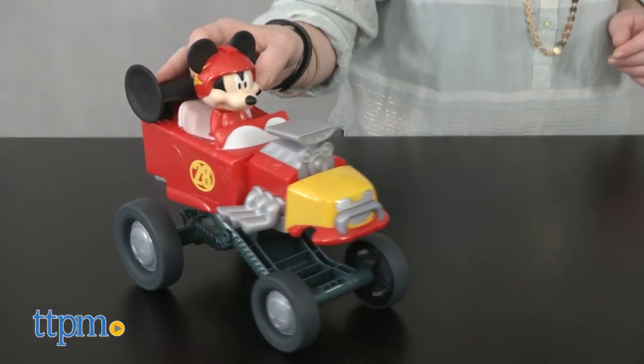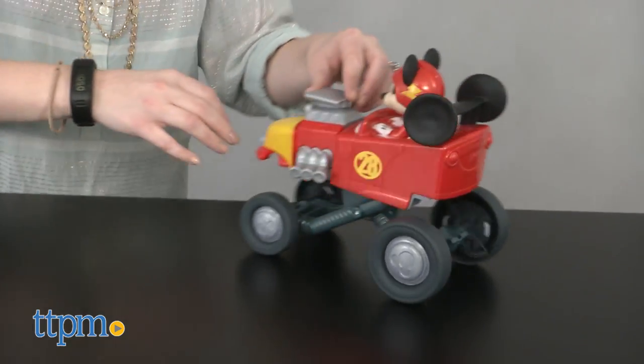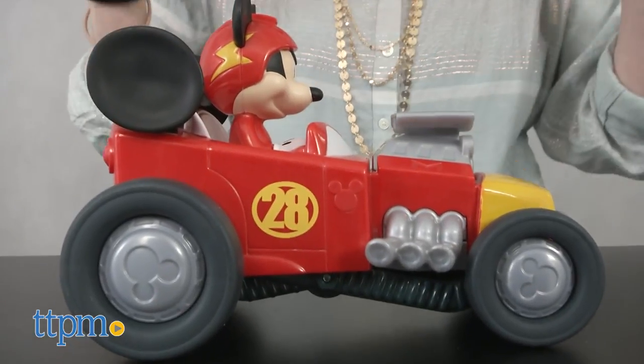This gives kids ages 3 and up a way to play out what they see Mickey doing on the TV show. The action is easy to do, which means that kids will be doing it over and over again.